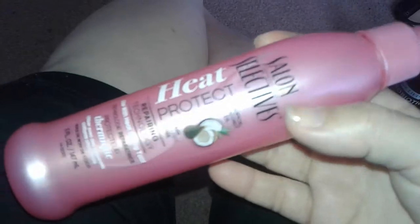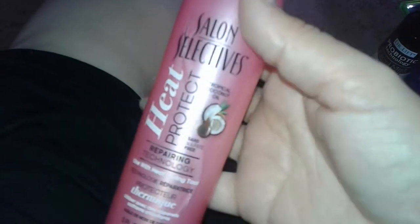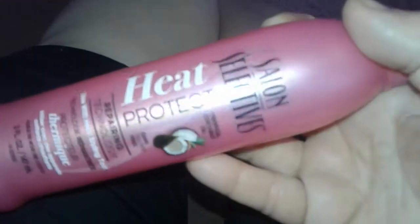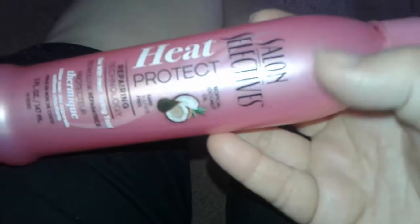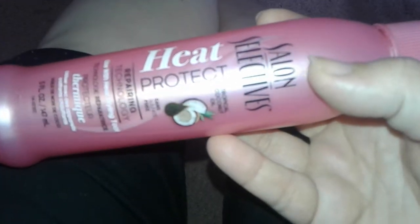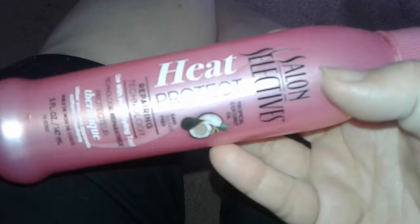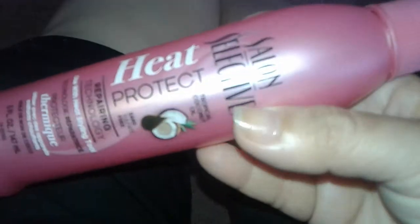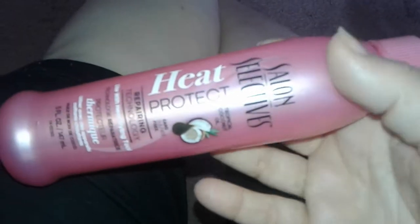It says it repairs your hair, etc. Now everybody's hair is different and the way they use the product is different. Some people use it for different things. This is really meant for spraying in your hair before you use a straightening iron, a blow dryer, or anything like that.